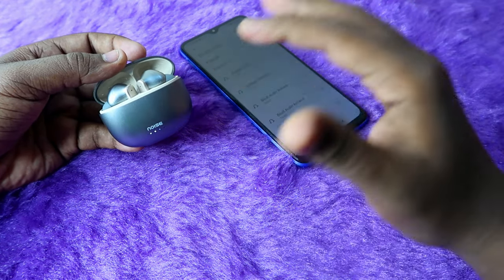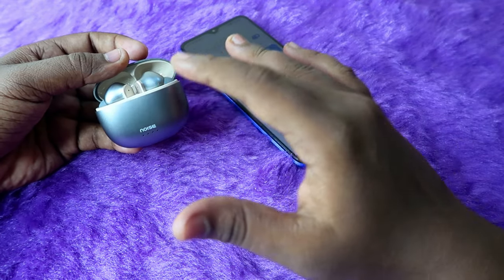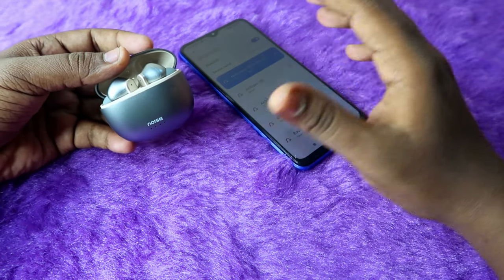In terms of specifications, we don't know the exact battery capacity present in both the earbuds and the case, as the brand has not disclosed any specs related to that.